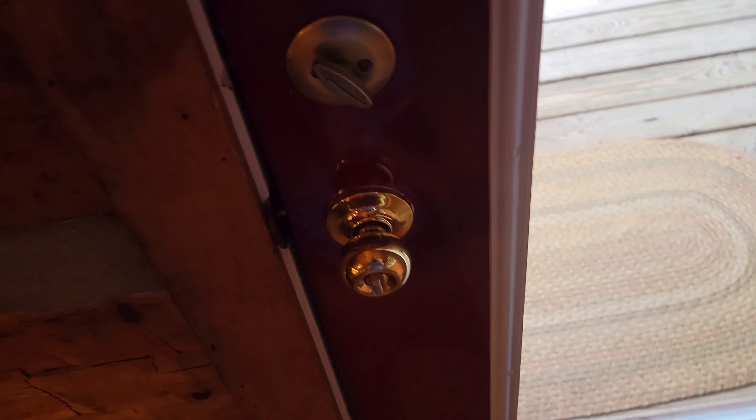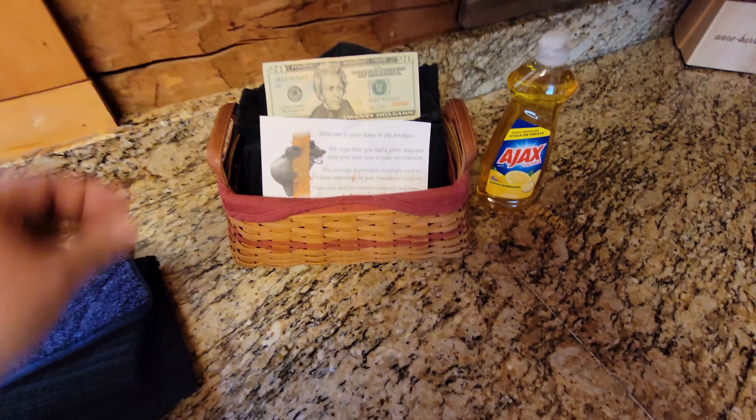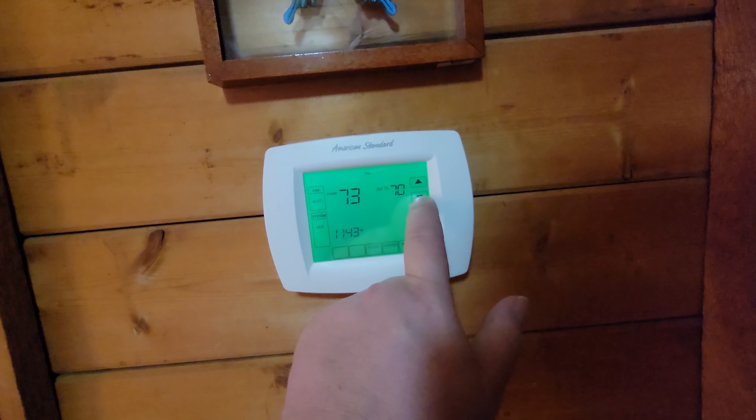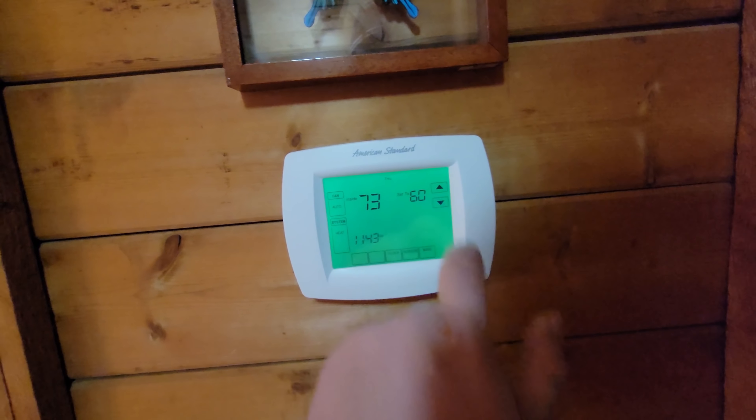Make sure we lock all the doors, starting with the back. If they've done a good job, leave them a tip. Turn the thermostat down to 60. It's checkout time, folks. We had a great, wonderful, amazing stay here at Amazing Grace — it even has it in its name.